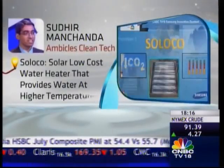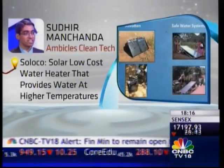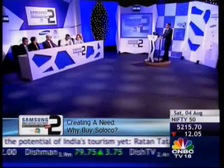Sudhir Manchanda from Ambil's Clean Technologies presented to the jury Soloco — a solar low-cost water heater. Soloco employed effective, inexpensive optics to concentrate solar radiation to provide water at higher temperatures. Why would a rural person spend 9,000 rupees on this? A plus point is water pasteurization, and it has other uses — rural businesses using oil for water heating, like dairy collection centres and textile dyeing, can get a payback period of three years. Somebody who needs hot water at 80 degrees Celsius — because conventional solar water heaters cannot reach that temperature — would find it useful, serving both industrial and domestic purposes in rural areas.